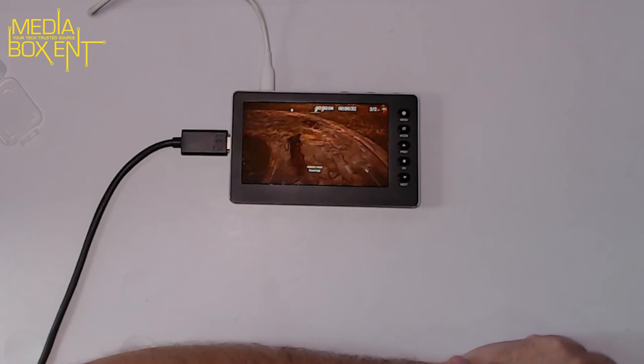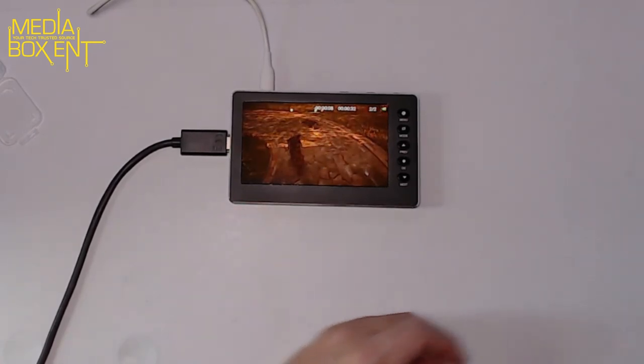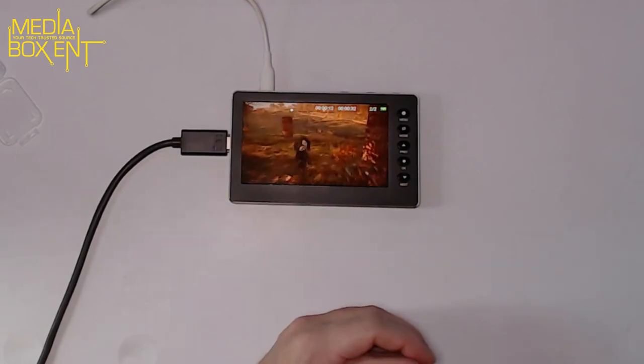Switch to playback mode, select my video, press OK — and now it shows my gameplay. That simple. It's really nice. If you're looking to record without having a capture card, that's the way to do it.